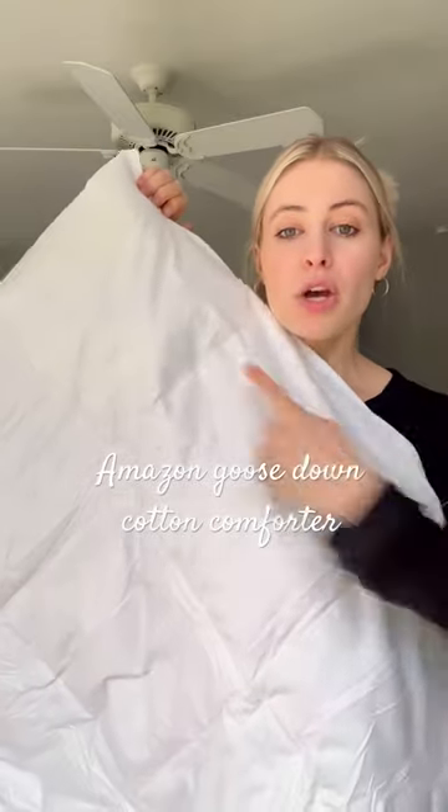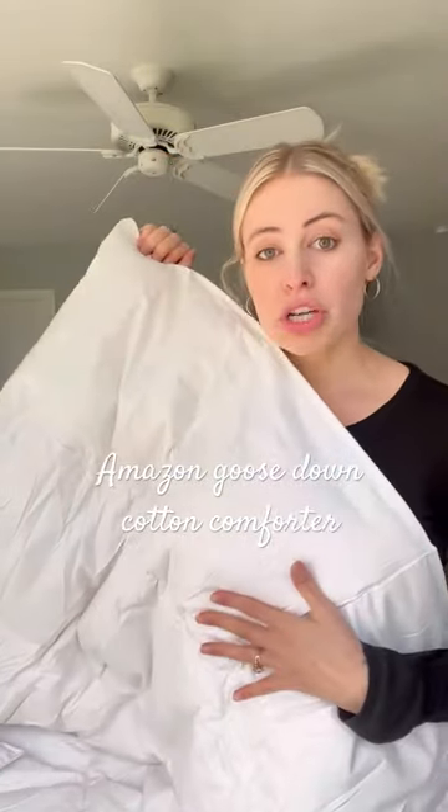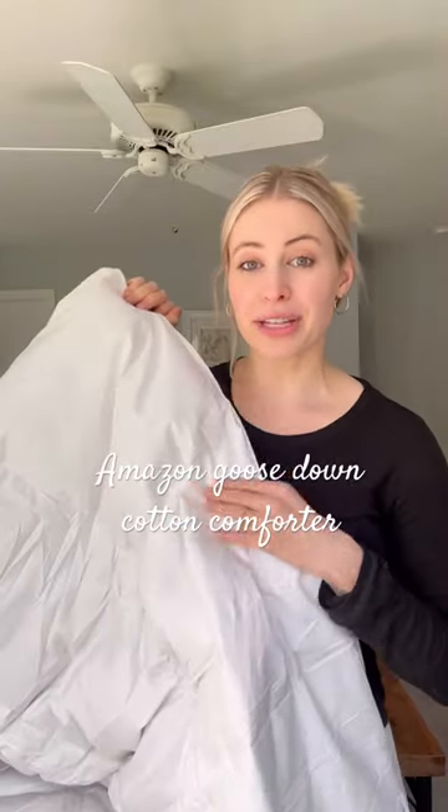It has this really pretty quilted large square pattern on it. It's also machine washable and you can tumble dry on low, so you don't have to go to the dry cleaners. It's just a really nice comforter and I would definitely recommend it.